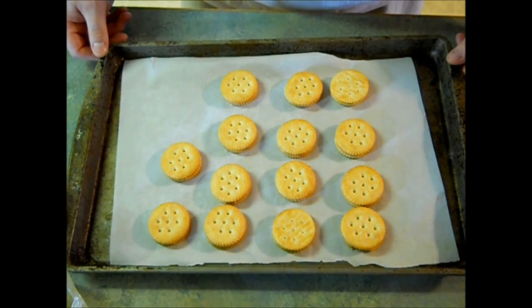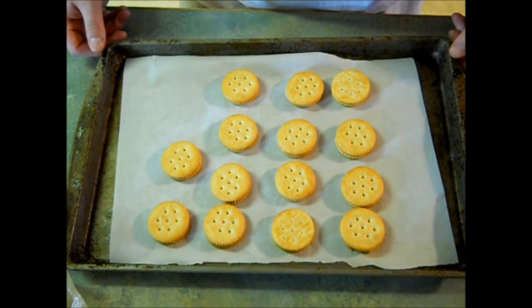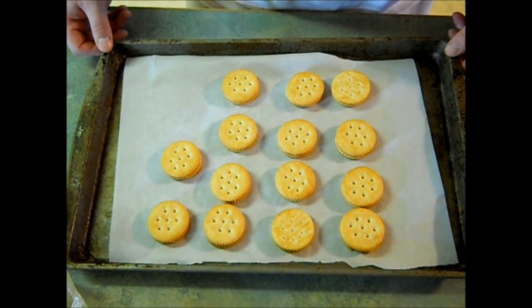All right guys, this is my last tray — I got about two trays worth of these cookies. Now the next thing you're going to want to do is put these into the refrigerator for about 30 minutes, or you could put them into the freezer for 15 minutes if you want to speed it up a bit.